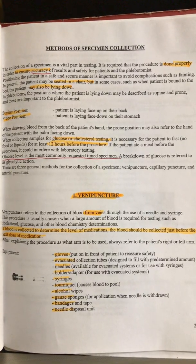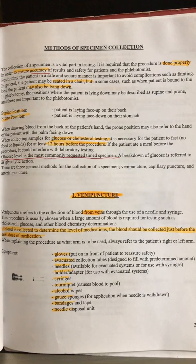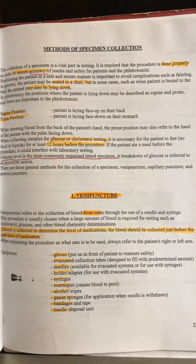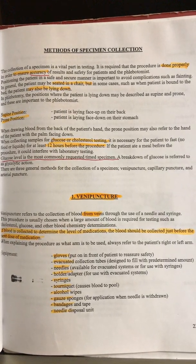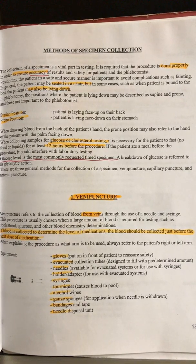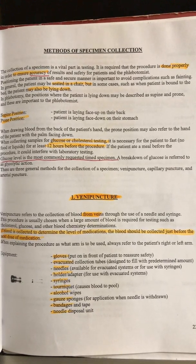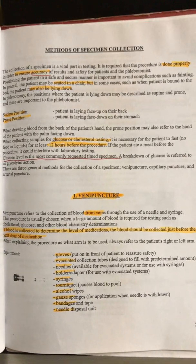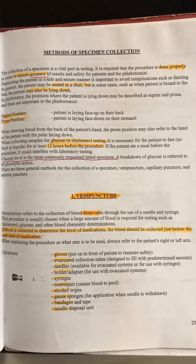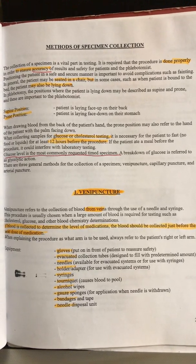There are three general methods for specimen collection: venipuncture, capillary puncture, and arterial puncture. We will not be doing arterial punctures. Venipuncture is from the arm or hand; capillary is from the finger, and can also now be done on the forearm. Venipuncture literally means puncturing your veins, and we'll talk about that first — you have to have all your proper equipment.